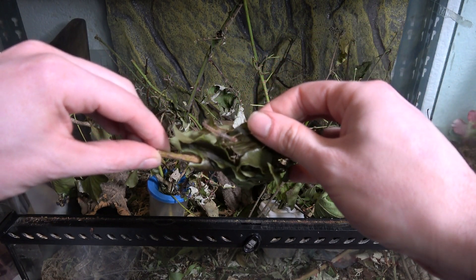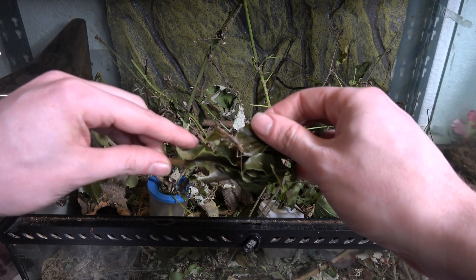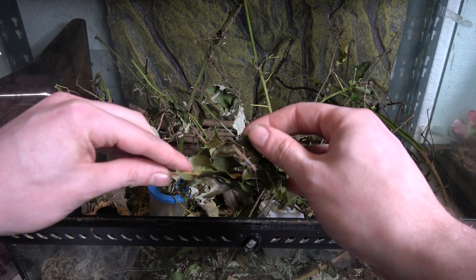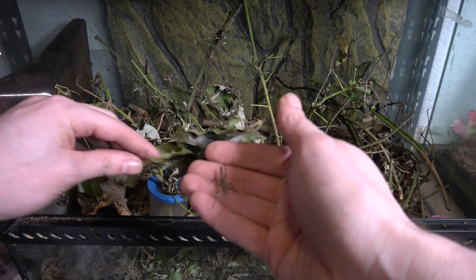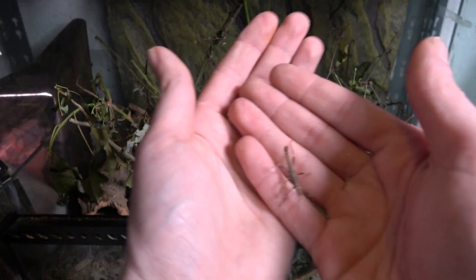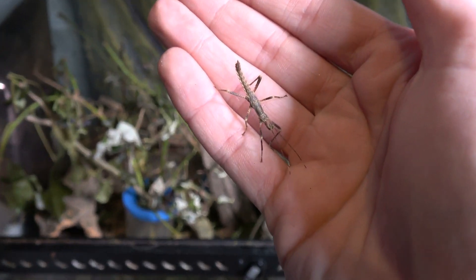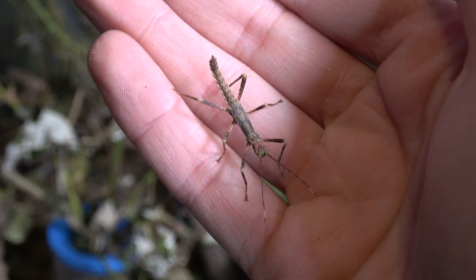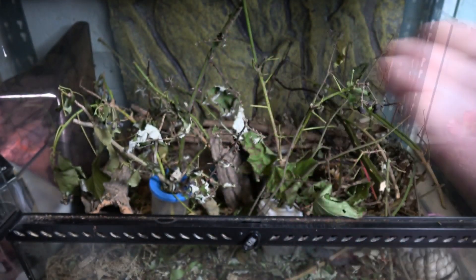The easiest way I find to locate these is to chop branches off bit by bit, and sometimes hiding in the leaves you can find them. Here is a young nymph of Urocantha calcorata. Let's see how many more we can find.